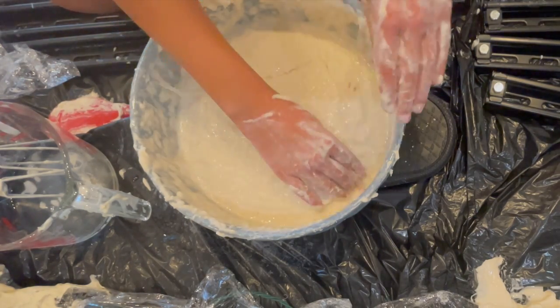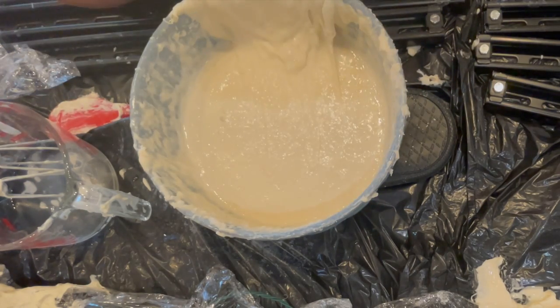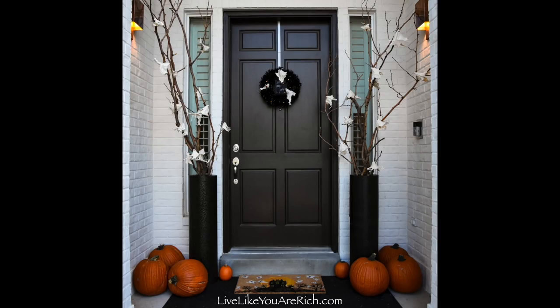Even if the ratio is just slightly off with the flour and the water, plaster of Paris is pretty forgiving. So have fun making your own projects, and thanks for checking this video out.